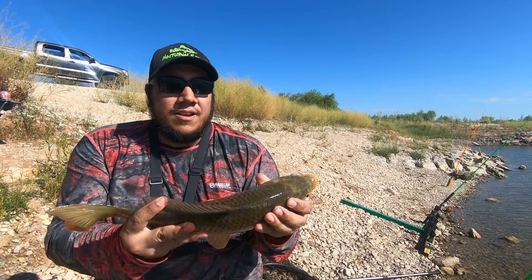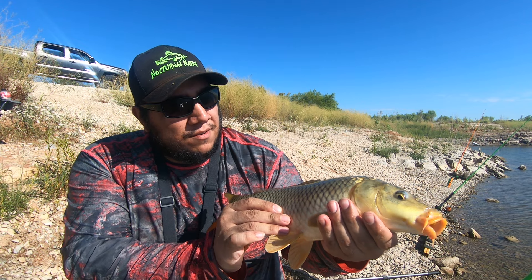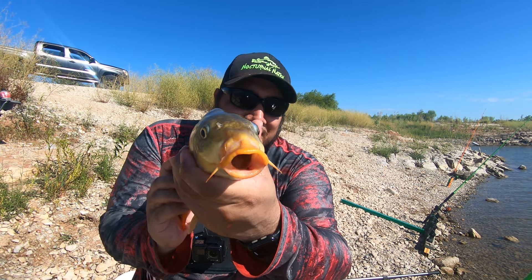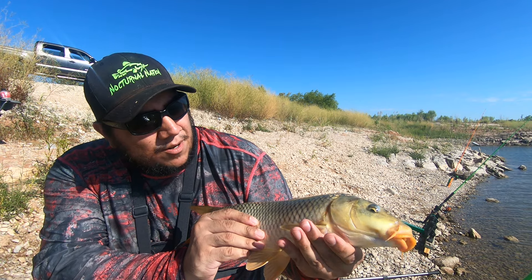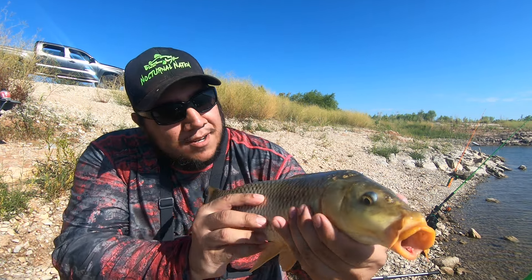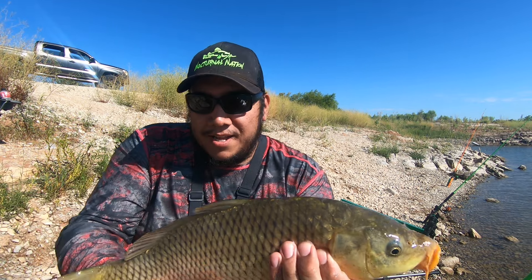He's small, ain't big, but he's a good strong healthy little fighter. Still a fish — I don't mind catching these all day until it gets hot. Let's go ahead and get you back out there. Caught some good carp, not bad, nothing huge. Did land a good size channel cat — that was a lot of fun. Always a bonus when you catch a good size channel cat using the boilies and pack bait.